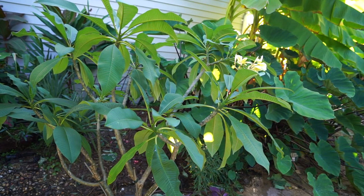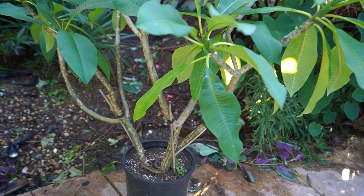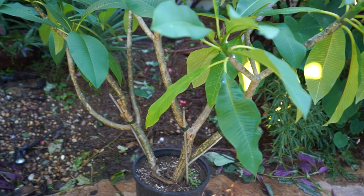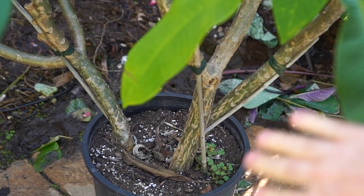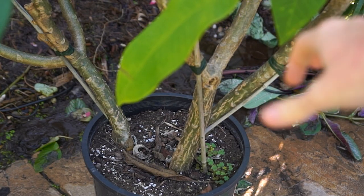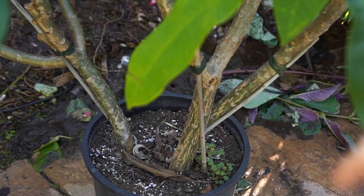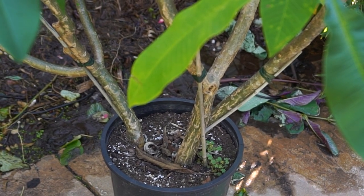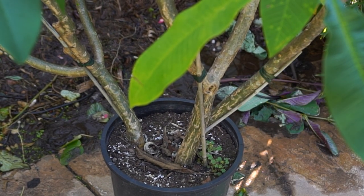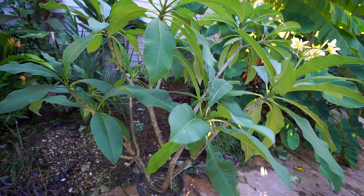The first common question has to do with the stems shriveling up. It's totally normal. These stems, especially once you're getting closer toward springtime and they've been inside for a long time, you may start to notice some shriveling. They'll get kind of pressed-looking and more wrinkly. It's totally normal, don't worry about it. Once the plant breaks dormancy and it's time to start watering again, those will plump right back out.